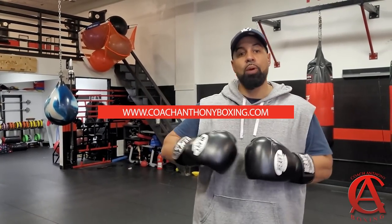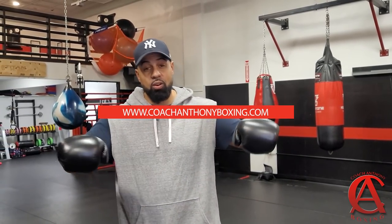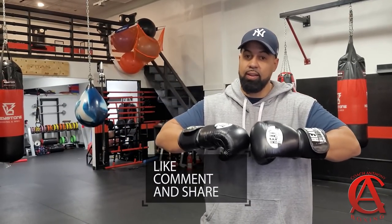Guys, go to the website — CoachAnthonyBoxing.com. Everything on there, you're going to be super, super happy with. And just be ready for it. In 2021, we're coming with a lot of heat. So just stay tuned.